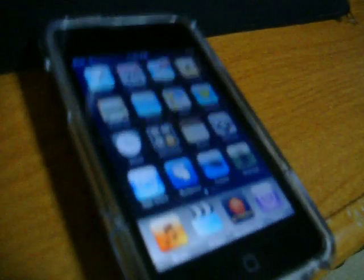My battery is low, as you guys can tell — really, really low. It's in the red zone. I want to charge it. So I'm going to hook up my iPod Touch to here.